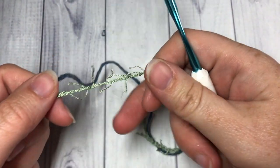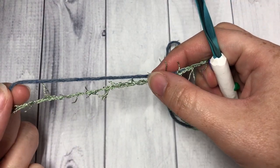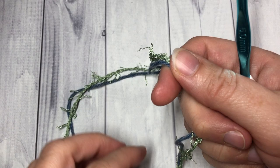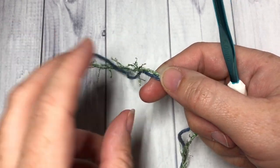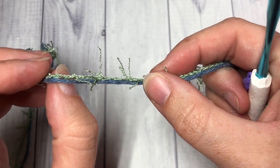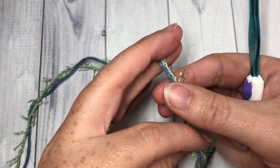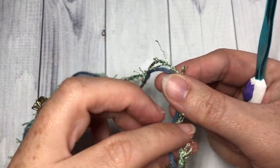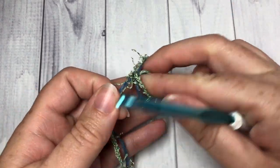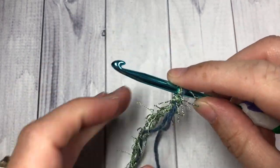As mentioned in the introduction, when you work this pattern you're going to be holding your two strands — one cotton and one scrubby — together and working with them at the same time. That's going to make this scrubby thick, and it will also make it easier to see and work with the scrubby yarn, because it can be a challenge to work with on its own. This pattern is worked in rounds, so to start off you'll make your slip knot using your 5mm hook.